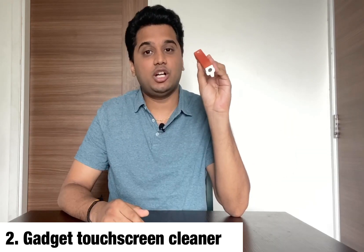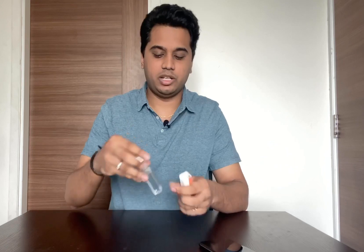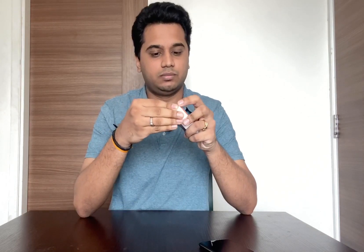The second product is a Spray and Clean Gadget Touchscreen Cleaner. The cost is 248 rupees. We can clean the screen of our smartphone and tablet. It has an inbuilt cleaning cloth. If we spray it, we can clean the screen. If you want to refill it, you press it open, pull it, and fill the liquid bottle. After spraying, it dries quickly. It is very handy.